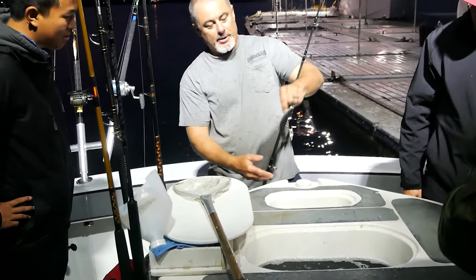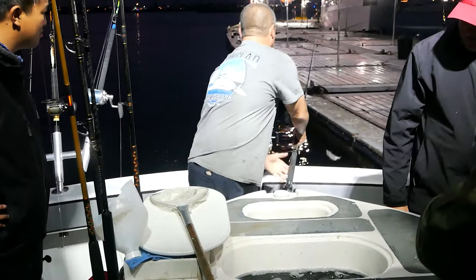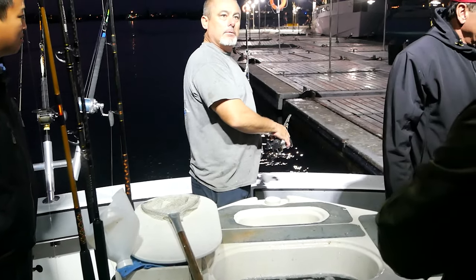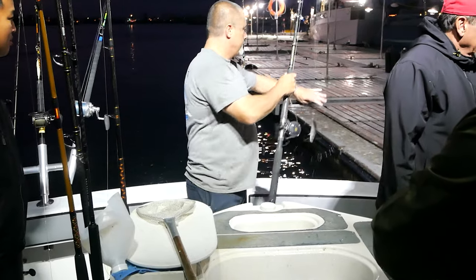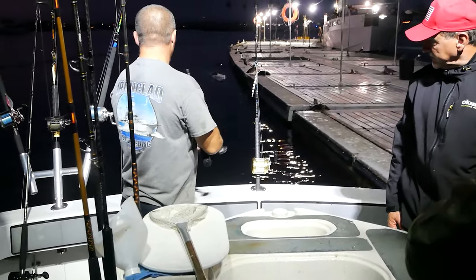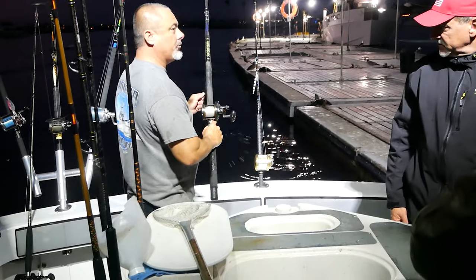Take the hook right there by the pectoral fin. If you want to change out your bait, instead of coming up here and taking the bait off with your hands, just do this — crack it on the top.